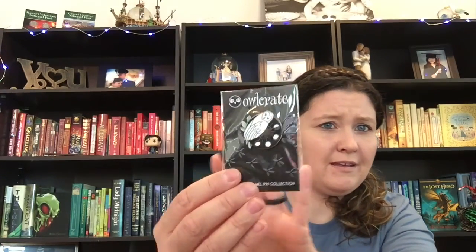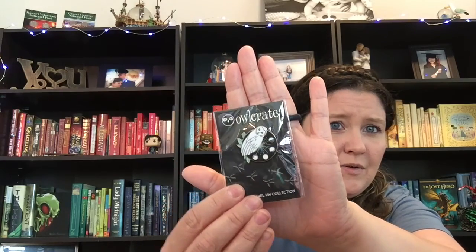This little card is going to tell me what's in here. With every Owlcrate box there's a monthly enamel collector pin, and I'm really excited about that one. Here is the pin — full moon magic pen featuring an owl with the phases of the moon. How cool is that? Very pretty, very cool.